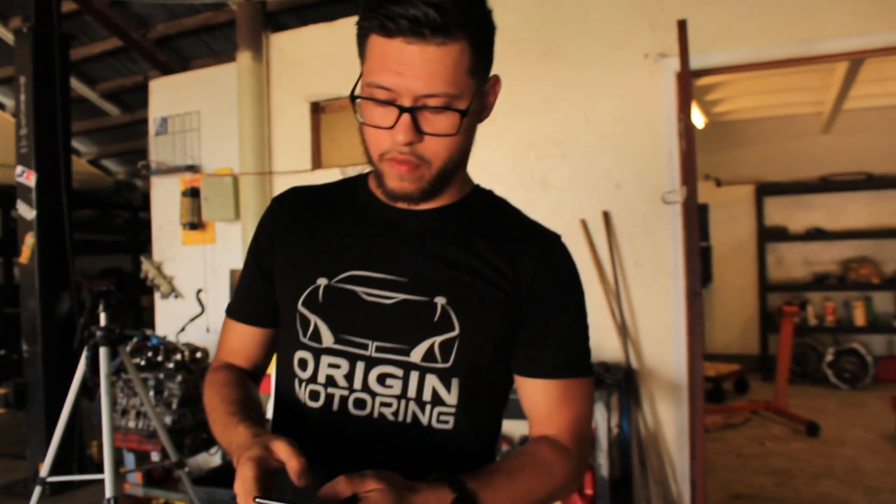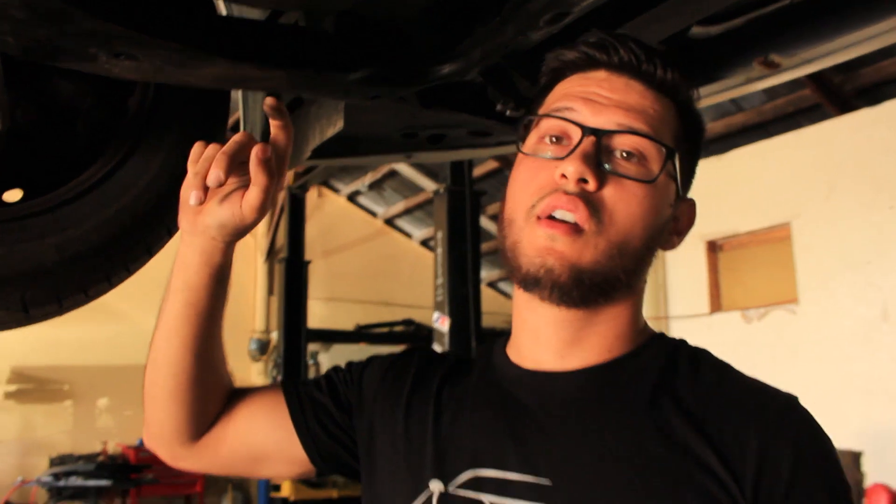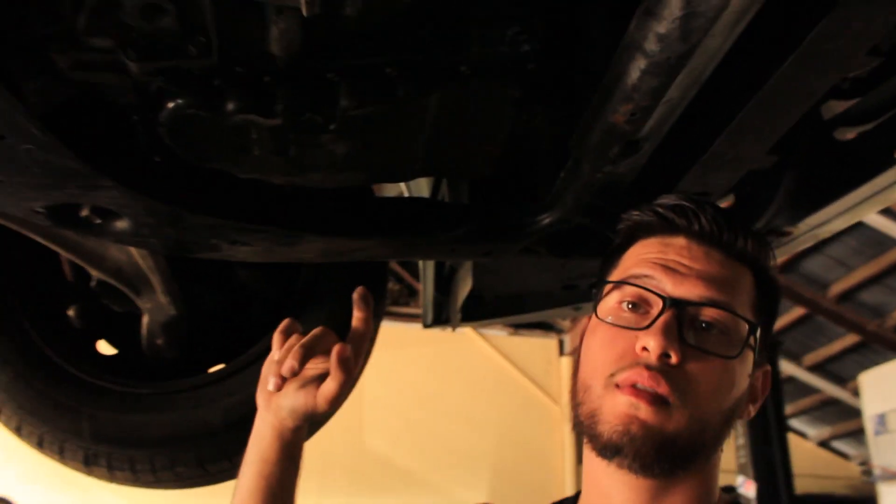These cars have a defect where the transmission — because it's a CVT designed to be compact — doesn't hold much fluid. The small amount of fluid in there gets hot crazy fast, more than any other car I've seen, so the radiator alone can't keep up.